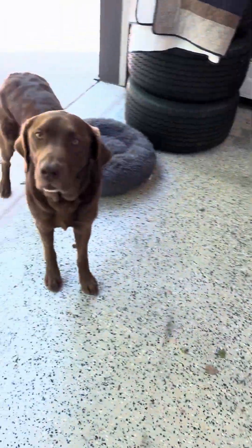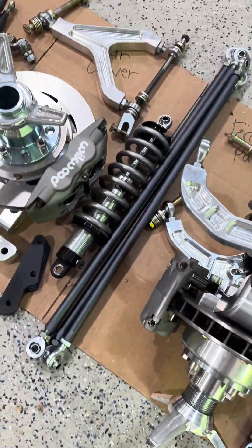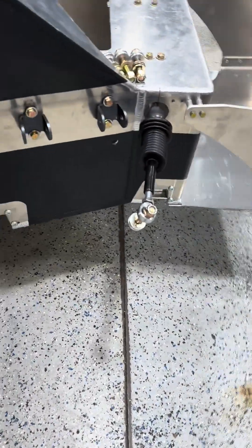Update on the GT40. We powder coated some parts — all those control arms. We did the bottom coating, wheel wells, and like a Raptor liner, basically a Raptor liner.